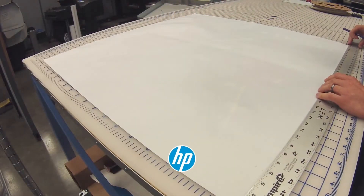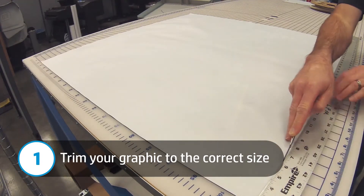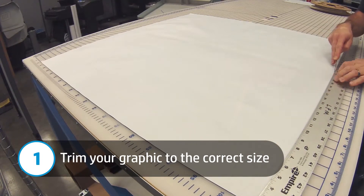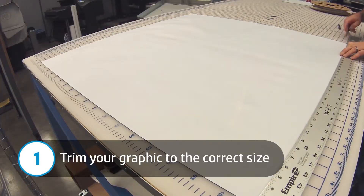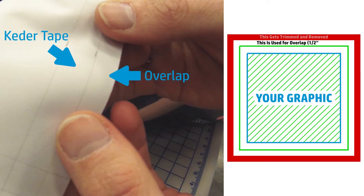Start by trimming the graphic to the correct size. We recommend trimming your graphic to be about an inch larger than your frame on each side, keeping in mind the measurements of the inserts of the frame. Half of that inch will be used for the width of the tape, and another half will be used for the overlap.